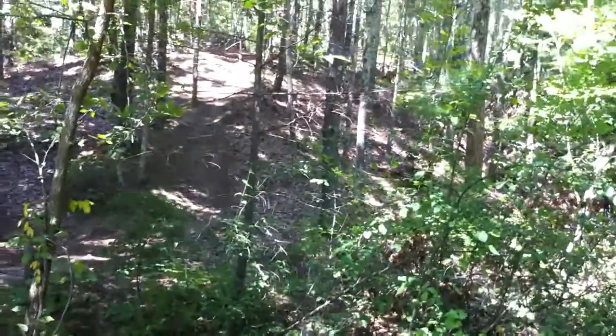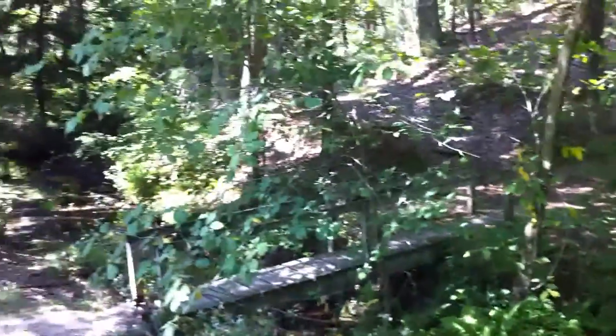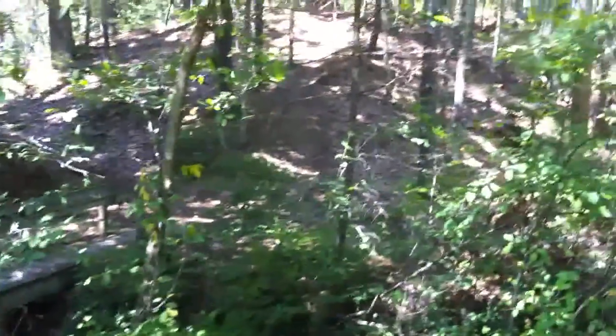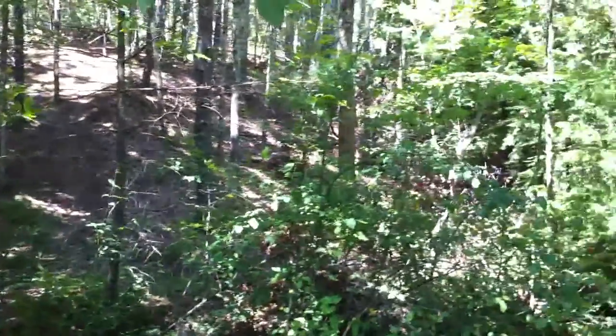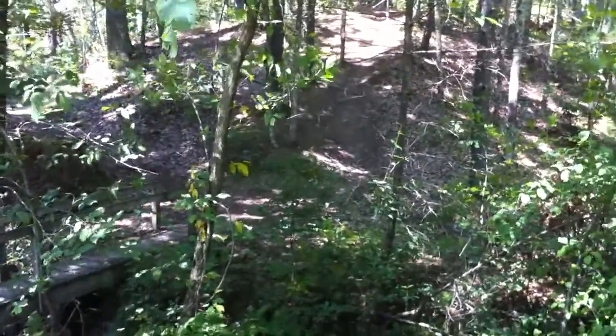There are some crazy dirt hills I'm about to take through these trails. On camera the hills don't look as big and bad, but it's all single track and very rocky. I get about a mile of this until I get back to flat trail, so let's see if I can make it.